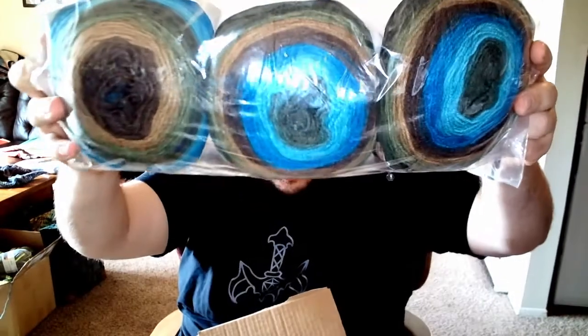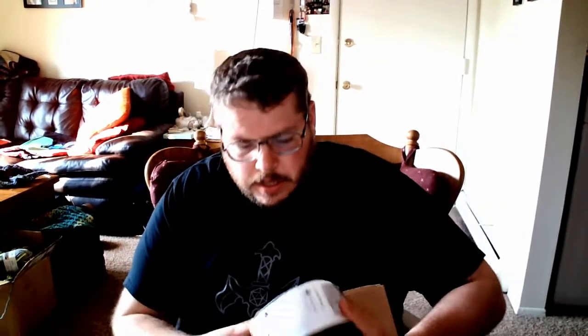This is a lot of yarn — Dragon by Lion Brand. The packaging is a little different; three of them come shrink-wrapped together. Just look at those colors — oh my god, they look so good! It looks like one side didn't seal, which is okay. The ball band isn't going to last long anyway — I'll tear it all apart when I get started on the project, which will not be today.